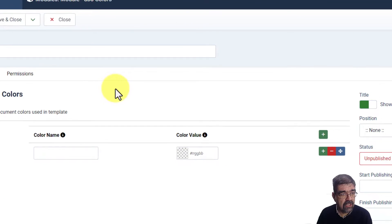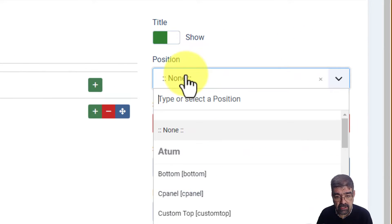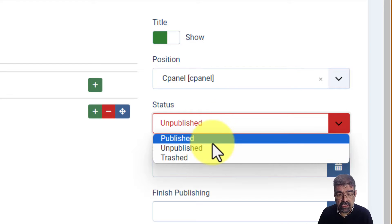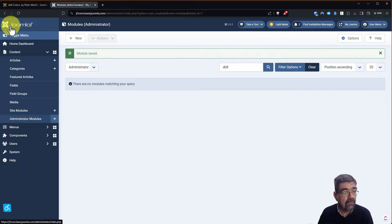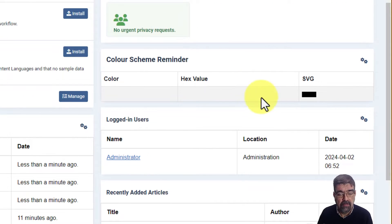Peter suggests that you give this a name, so let's call it 'Color Scheme Reminder.' We need to assign it to a position — he suggests cpanel, so let's assign it to cpanel and publish it. We'll go Save and Close. Now when we go to the home dashboard, we just have to look for the color scheme reminder module, and there it is — but there's no color on there yet.